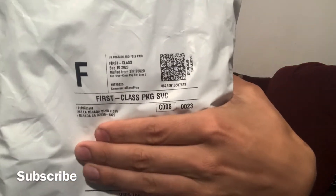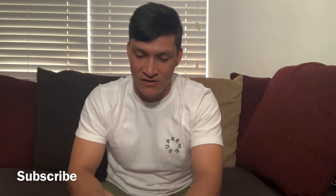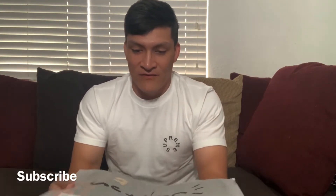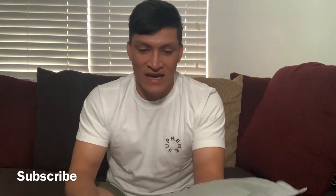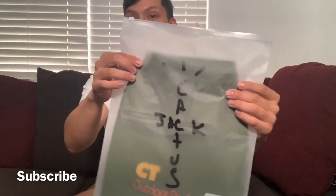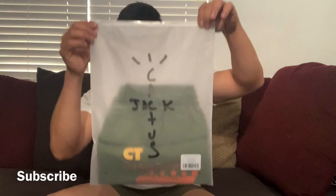Alright, let's get into this package that took forever to arrive. You can see where it came from — it's a pair of shorts like I said. I like my shorts above the knee, so hopefully these aren't too far below. From the first look the packaging looks super nice — look at how it says Cactus Jack right there. I've never bought anything from the Travis Scott website before but this packaging alone is already making me want to buy more.